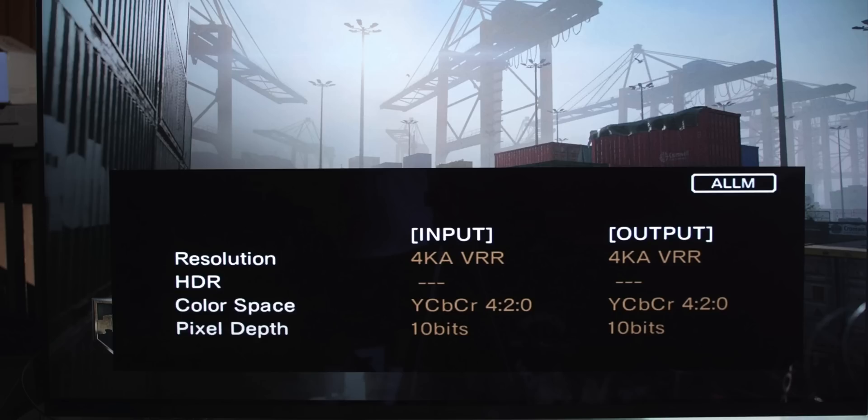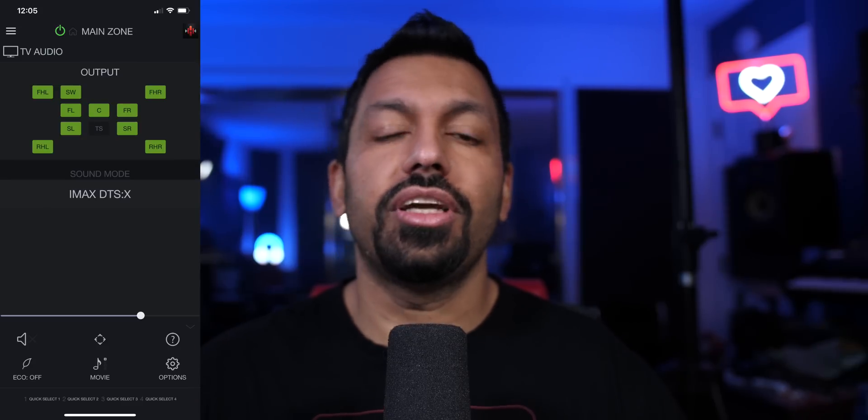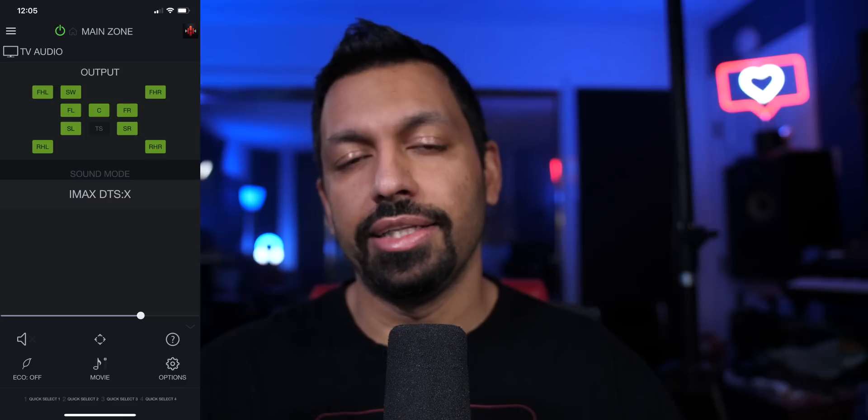For VRR and ALLM, I used the Xbox One X because that stuff isn't showing up on the PlayStation 5 going through the Marantz AVR — that little indicator in the upper right corner just isn't there. But I was able to verify VRR and ALLM are being passed through these cables with the Xbox One X. For eARC, I connected my Oppo 203 to the TV and then connected these cables to the SR7015. I wasn't able to get Dolby Atmos, but I was able to send IMAX Enhanced via DTSX through the TV to the AVR. All three cables passed eARC, ALLM, and VRR.